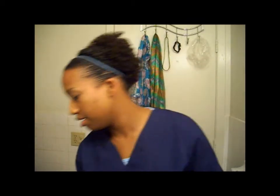Hey YouTube, it's your girl Dani. I went to my beauty supply store today and I purchased some hair for my sew-in that I'm getting on Saturday.